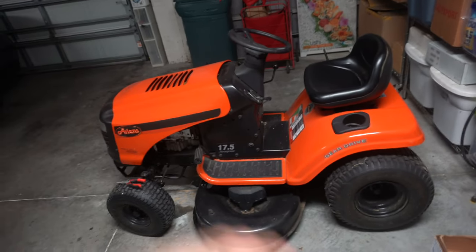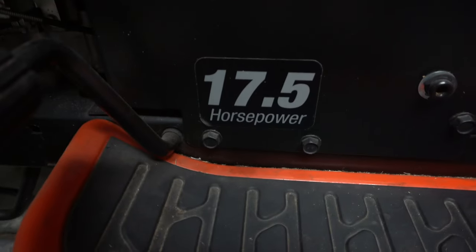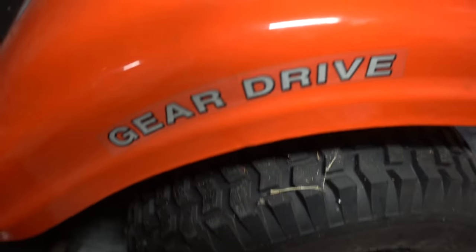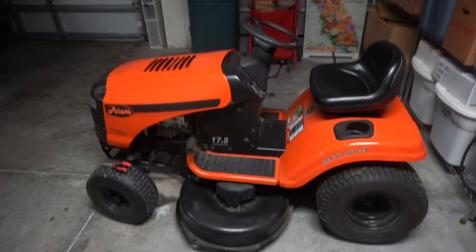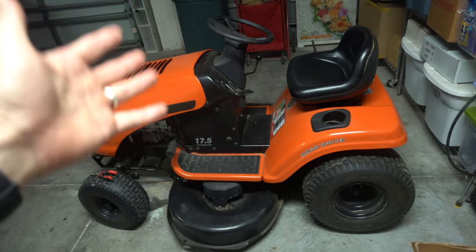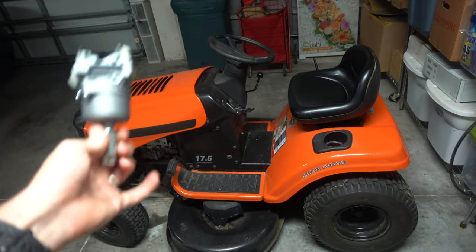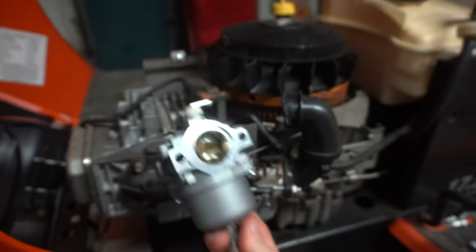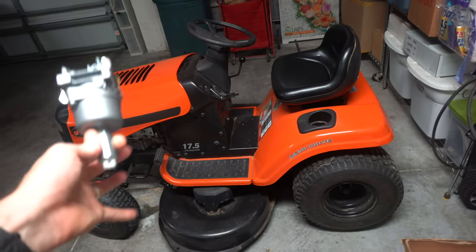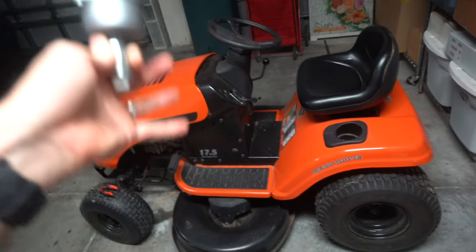My name's Eric and in this video we're going to replace the carburetor on this Ariens 17.5 horsepower gear drive riding lawnmower — whatever you want to call it. If you have this model or something similar, this video should be very helpful for replacing your carburetor and we're going to go over everything step-by-step. The part was about 20 bucks off of Amazon — I'll have a link in the description — and it fits so many different models of these lawnmowers.